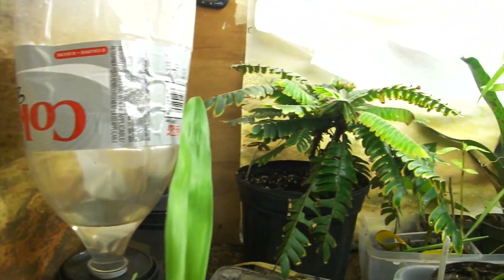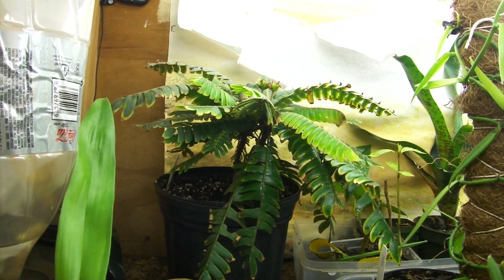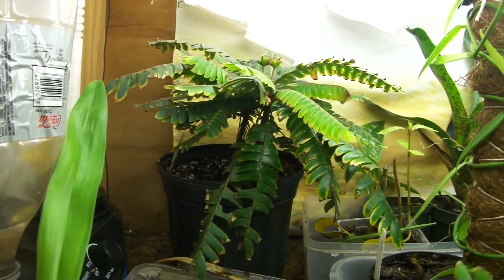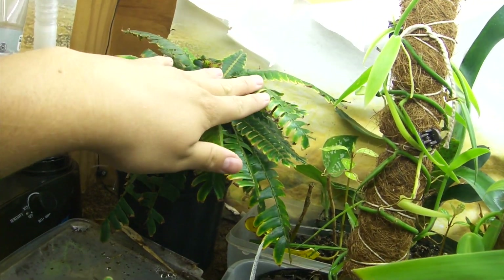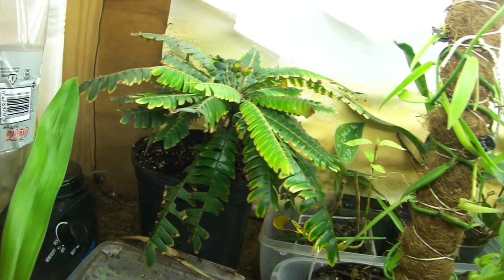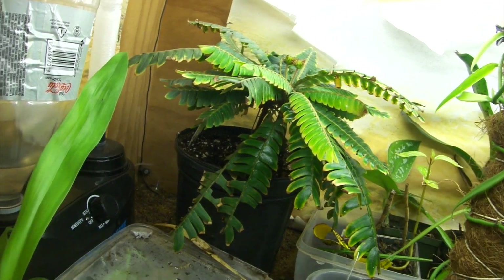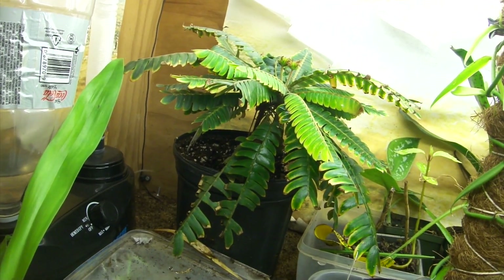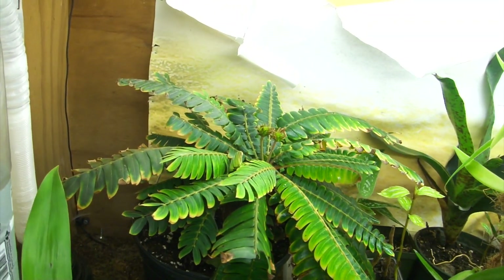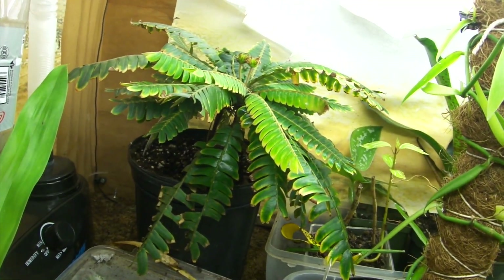Back there we have a larger cousin of the Biophytum sensitivum — this is actually called the Biophytum zincari, and it's basically just a larger plant with very similar care. I don't know what's going on with all the burn on the leaves; I'm trying to rectify that. I did add a little bit of fertilizer in case it's a lack of nutrients, but I'm not entirely sure. If any of you guys have any ideas, let me know. It's a stunning plant and I'm super excited to have it.